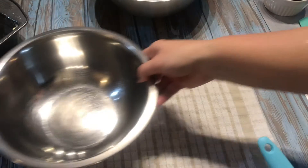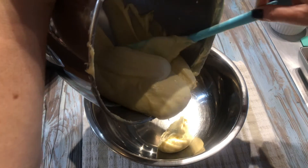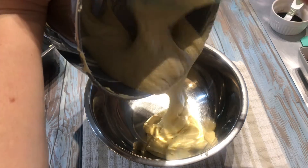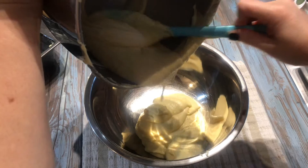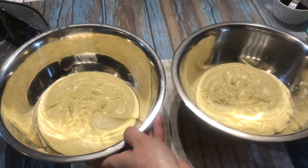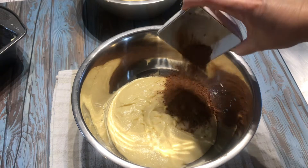Divide the batter equally into two bowls. Using a spatula, stir in the cocoa powder and coffee mixture.